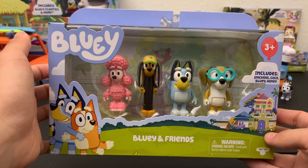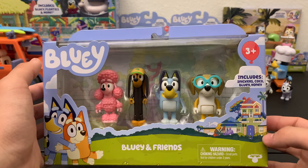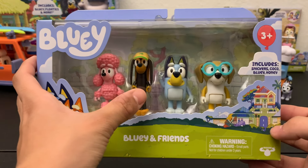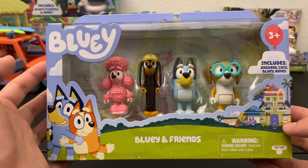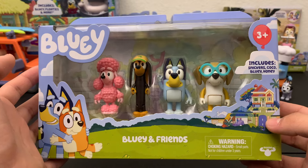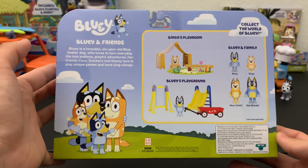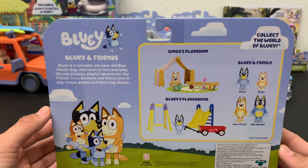Coming up next we have the Bluey and Friends four-pack, which I believe is the four-pack that came out after the original Bluey and Family set. This one includes Snickers, Coco, Bluey, and Honey. Of course I already have tons of Blueys because she's basically in every set, and I do already have Snickers and Coco from the family and friends eight-pack. But they included Honey as an exclusive character, so if you want Honey you have to buy this specific set. They include a lot of exclusives in a lot of sets, so if you're a true collector and want all the figurines, you're going to have to buy every single set.